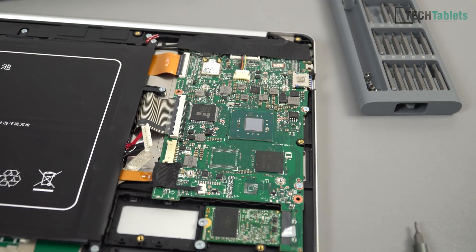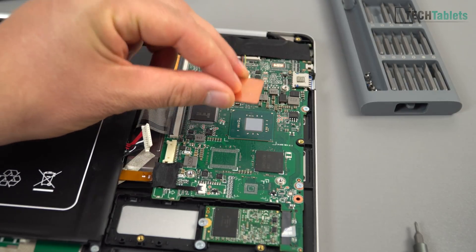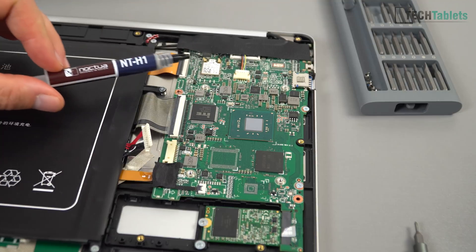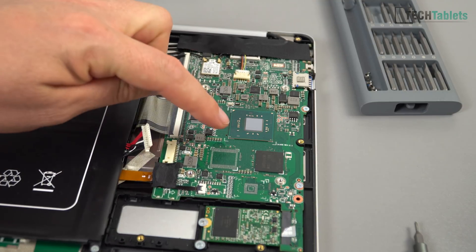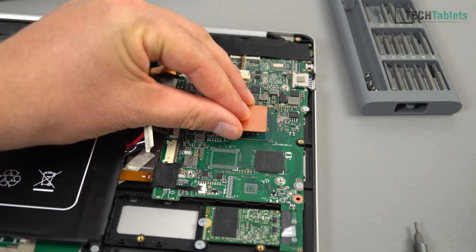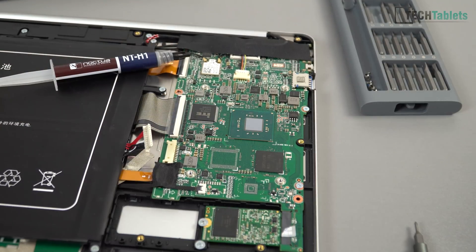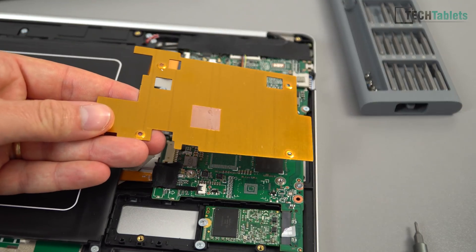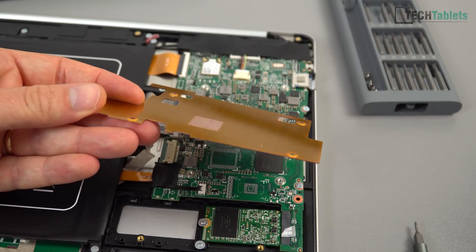In the past with Bay Trail, Cherry Trail, and Apollo Lake, I used to put a copper shim on top. That's a little bit risky — you need a non-conductive thermal paste like this one from Noctua. If you use liquid metal you'll run into problems. The issue with a copper shim is the very small gap between the resistors and the shim — it could move, touch, and short something out. I've done it for years without issues, but I don't think it's needed here.